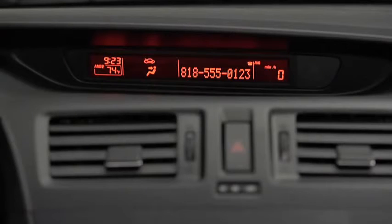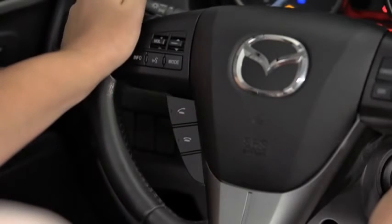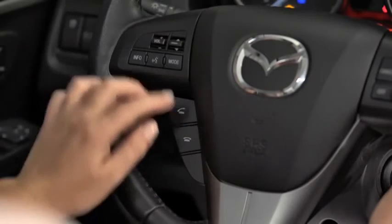When receiving a call, a notification sounds. To accept the call, press the Pick Up button. To reject the call, press the Hang Up button.